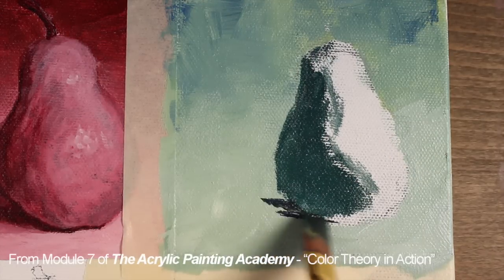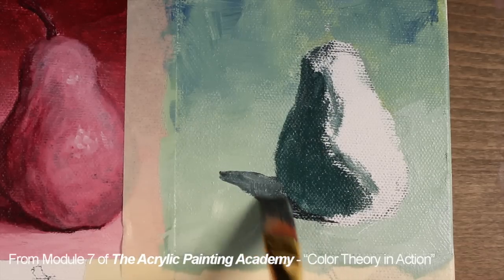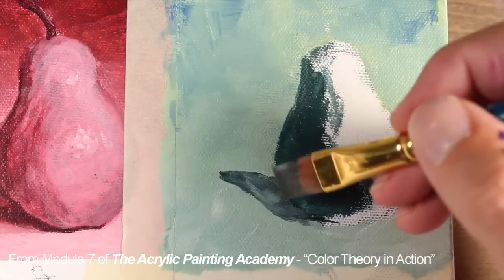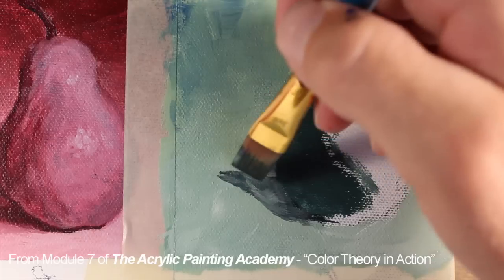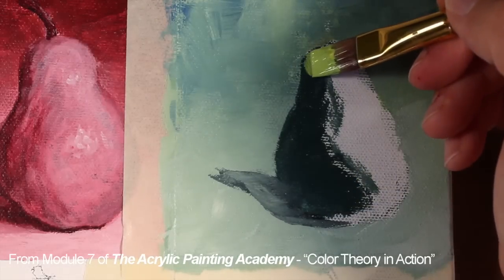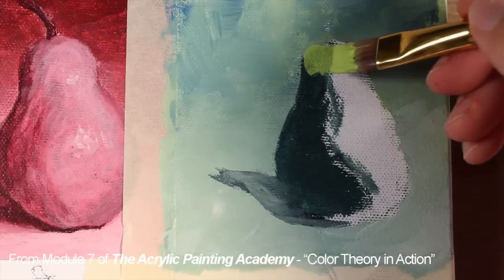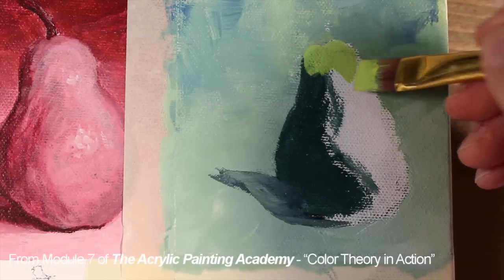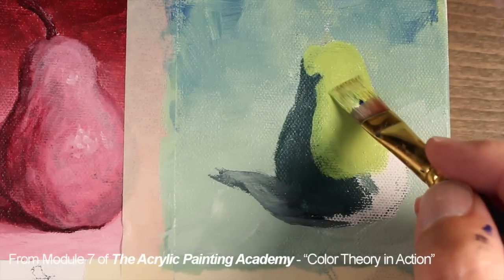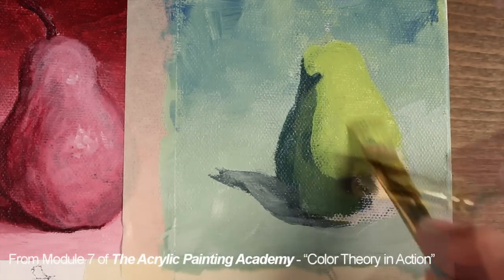We'll also establish an area of cast shadow. This value is slightly darker than the value used on the pear itself. We'll define the shape of the cast shadow first and refine it later in the painting. Now with the yellow green, we can start to define the lighter side of the pear. As this application overlaps the darker shadowed side of the pear, some of the color underneath will show through.